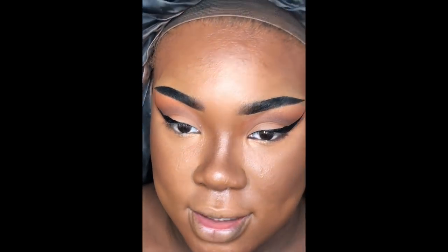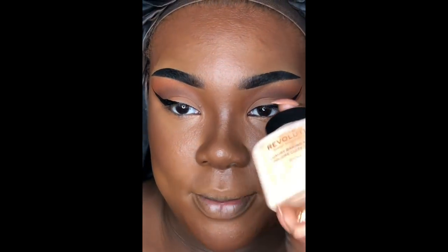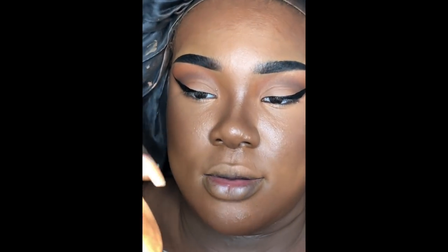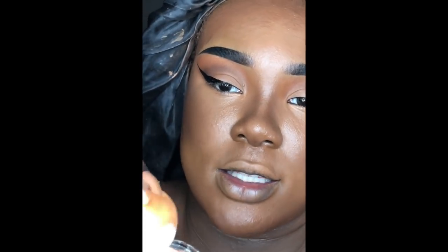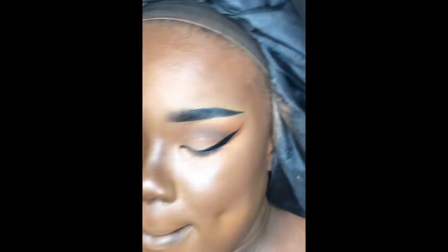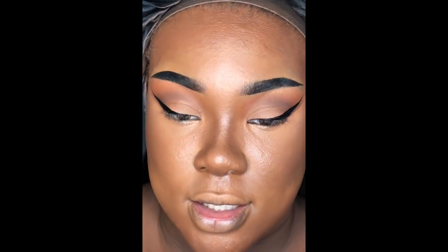Now that contour and highlight are blended, I'm taking the Makeup Revolution Luxury Baking Powder in the shade Banana. I press my sponge into it, tap off as much excess as possible, fold my lips in, and really pound this into the skin.